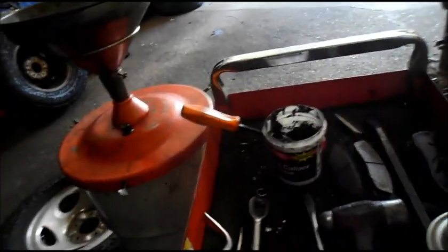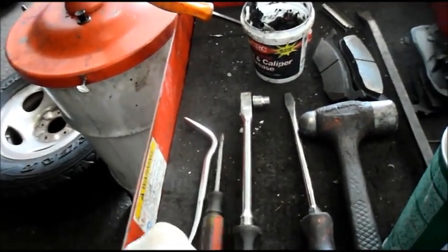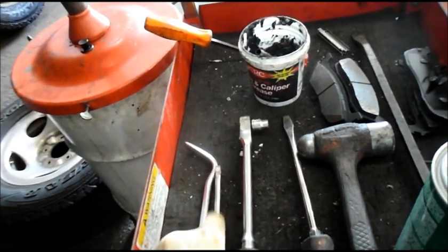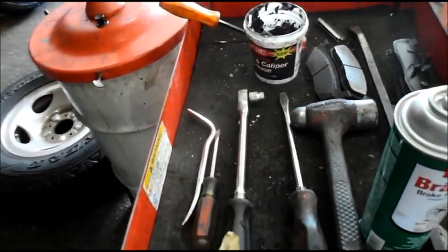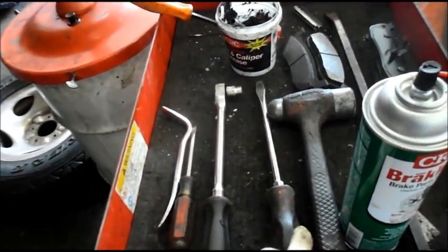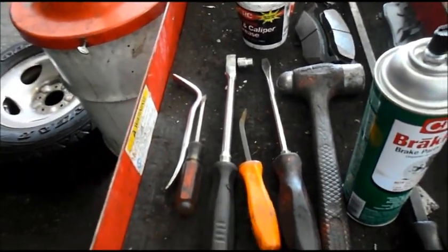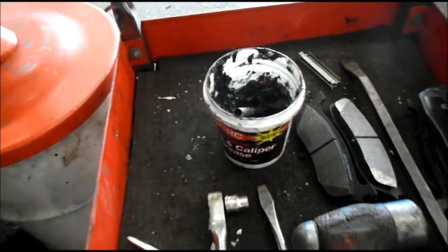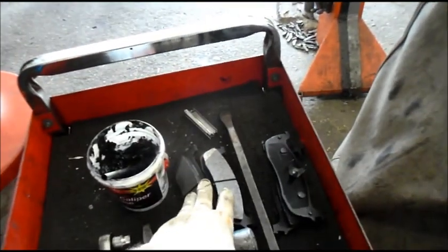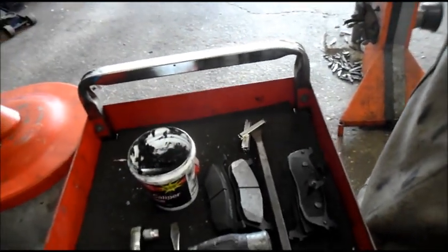These are some of the things you're going to actually need. You're going to need a brake spoon to adjust or take off the adjustment on the brakes, or a screwdriver — whichever works for you. I'm probably going to use a screwdriver because it's a really tight spot. A 10mm socket on a ratchet so we can take the caliper off, a screwdriver or pry bar to pry back the piston, and of course my favorite item — the brake grease. These are the new shoes already, and I am going to change the hardware where the shoes run up against it because of the rust in here.